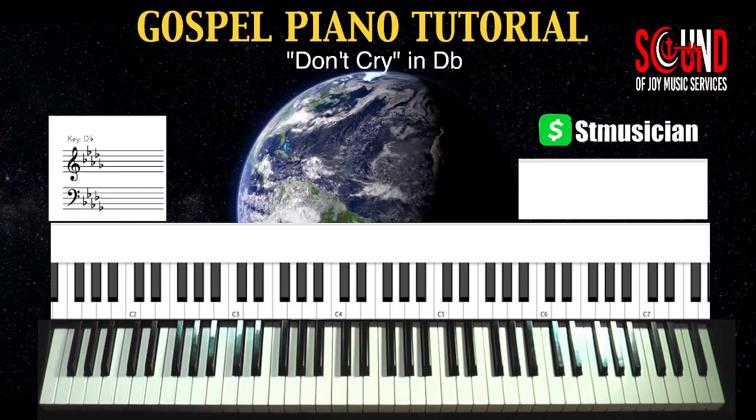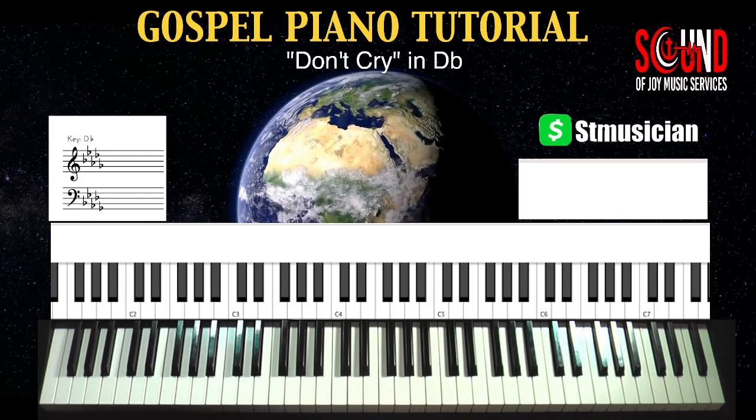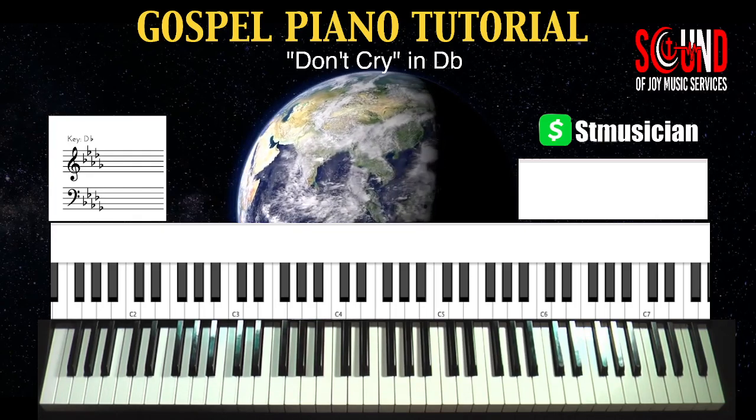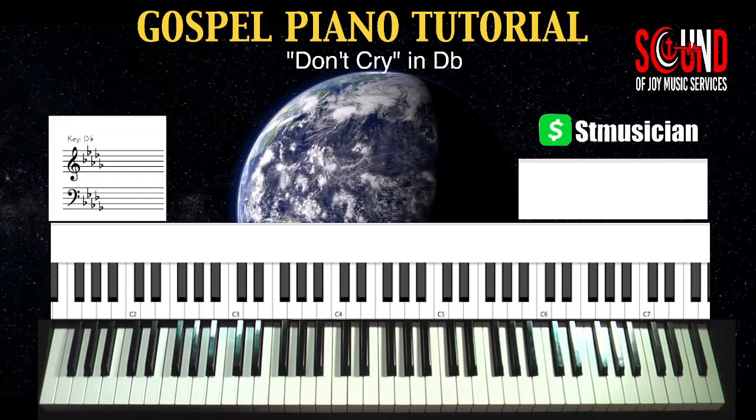Hi, it's Sam Tobert, Sound of Joy Music Services, and we're on to our next gospel piano tutorial. The selection: Don't Cry, by Craig Franklin in the key of D-flat. Let's get after it.